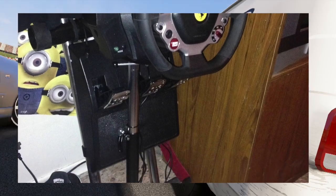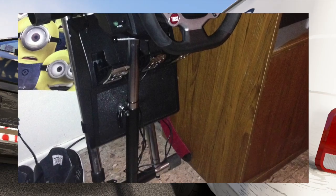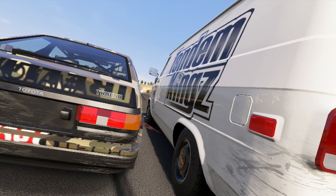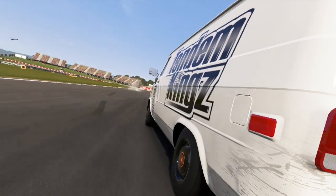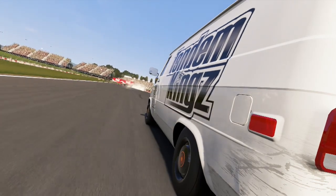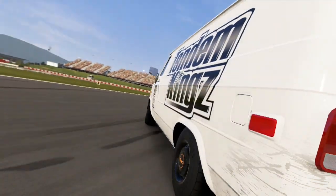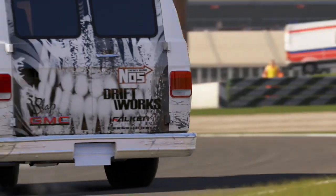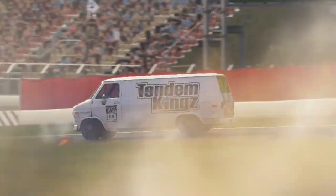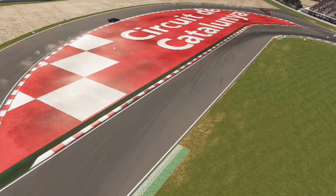Ladies and gentlemen, that's another product review. The Wheel Stand Pro — I give it a 10 out of 10 and I'll be using this for the duration of my Forza Motorsport career or anything to do with wheels on Xbox, because this thing has definitely upped my game 110%. Thank you very much for watching today. Thank you Wheel Stand Pro, thank you Thrustmaster — Slap Train, I'm out. Peace.